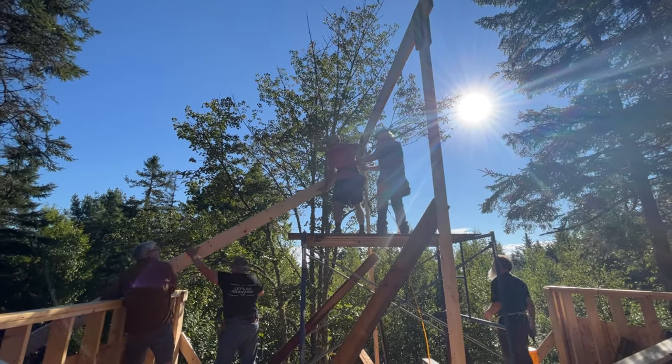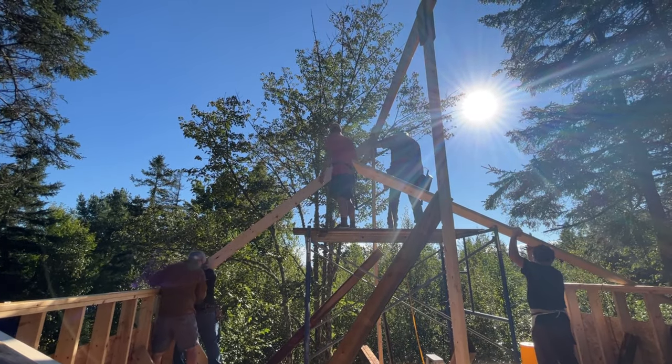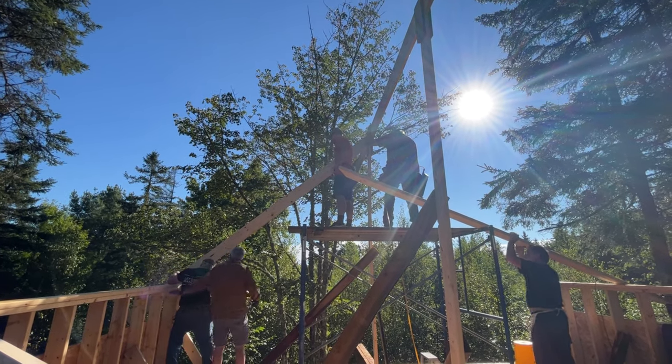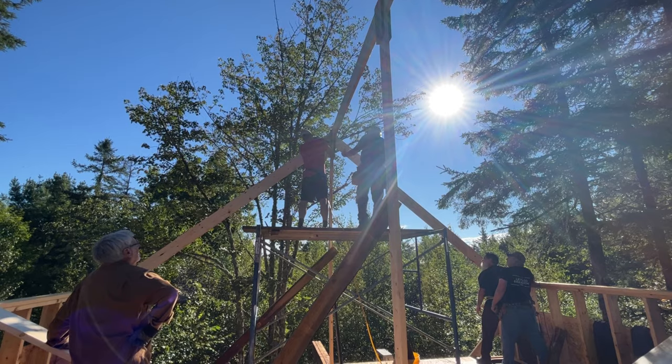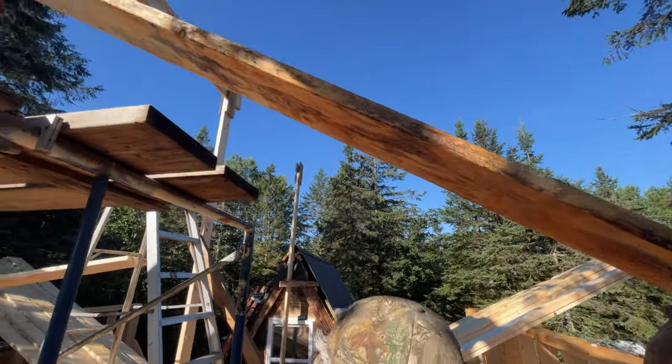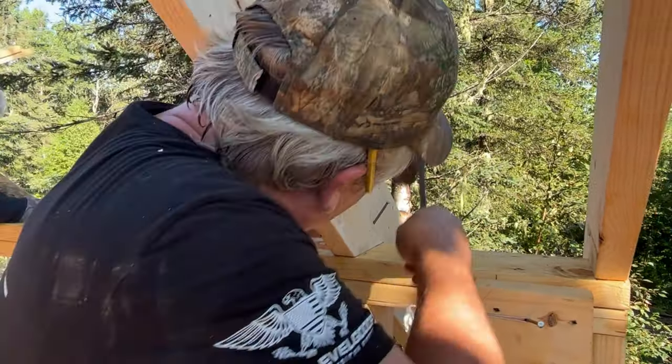Here comes the first rafter. We're going to get the second one set and get that sucker nailed in. Believe it or not, this whole thing took us about four hours. How close are ya? That's good, I think — one of your whiskers away.